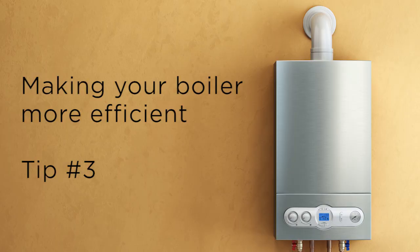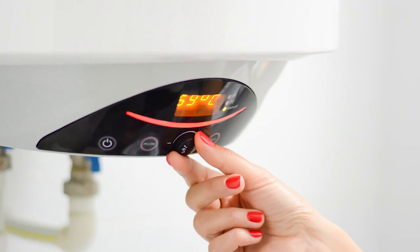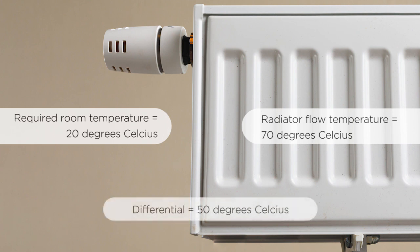The next tip is to drop the flow temperature on your boiler — turn it down by 10 degrees, but make sure that the radiators can still operate enough to warm your room. Radiators are often designed to have a temperature difference of 50 degrees between the room temperature requirement and the flow temperature in the radiator. So if you want 20 degrees in your bedroom, the ideal would be a flow temperature of 70, which is a 50 degree difference. If you turn it down by 10 degrees, you've now only got a 40 degree temperature difference and the radiators may no longer be big enough.